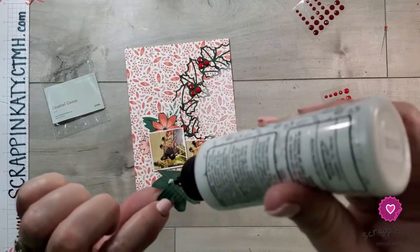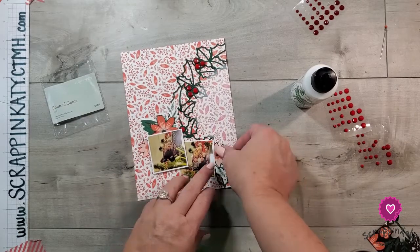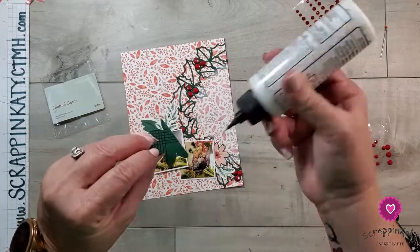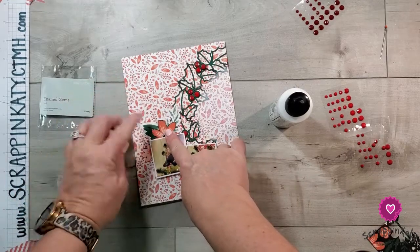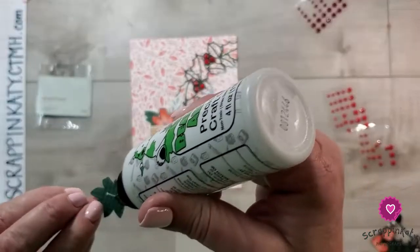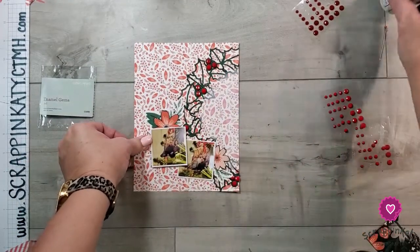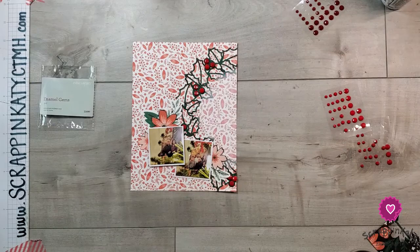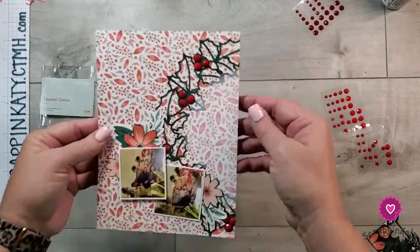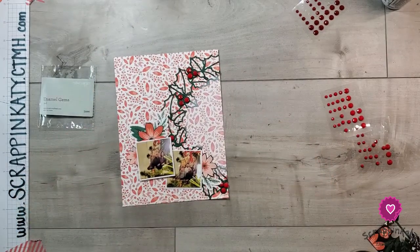That is it for this layout — super simple! I think we're working on about 11 minutes from start to finish. One of the main excuses I hear for why people don't scrapbook is that it takes too much time, but if I can do an 11-minute video documenting a Christmas memory, then so can you. I love the sparkle of those enamel gems and of course that gorgeous cut file from Copa Cut Files.